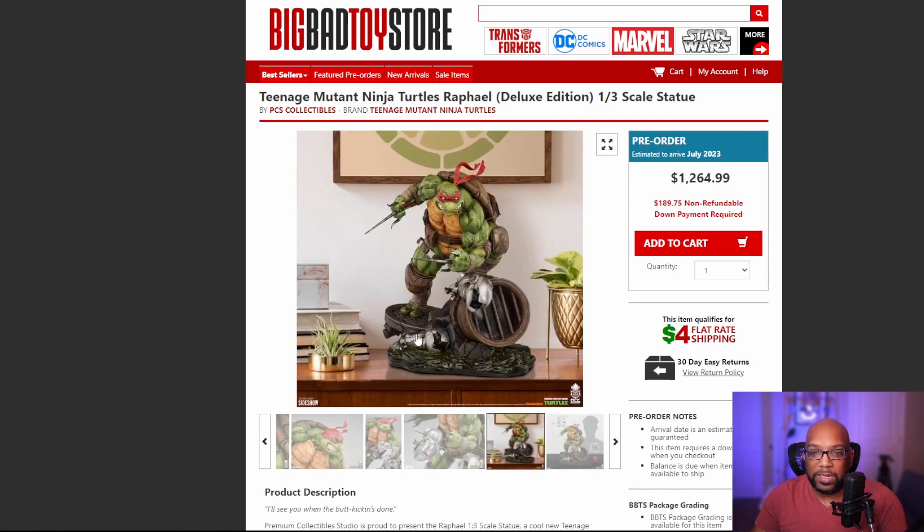This is a great, amazing-looking statue. You put down $189.75 as a non-refundable deposit to commit to the full purchase, and it arrives by July 2023. That's going to do it for this episode of Action Figure Window Shopping. I'll be back next week with episode 41 with even more goodness to share. Thanks so much for watching - I'm Jeremy, talk to you later.